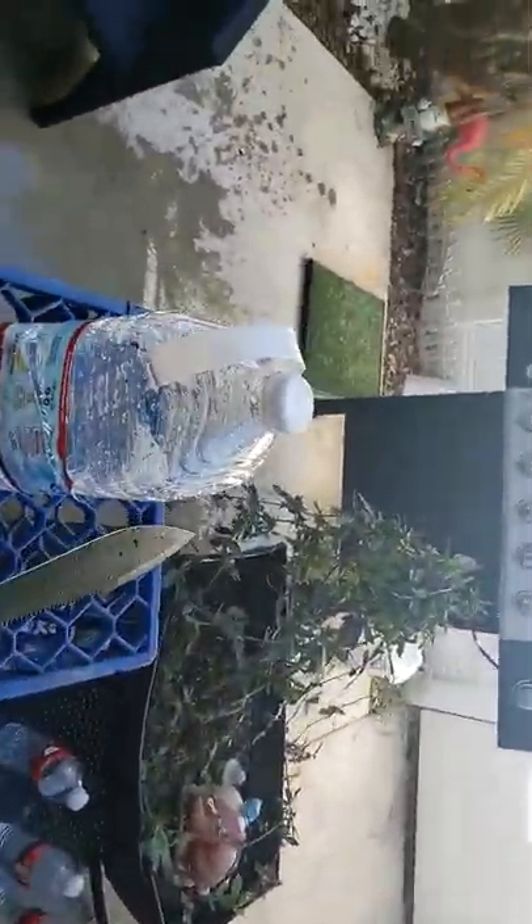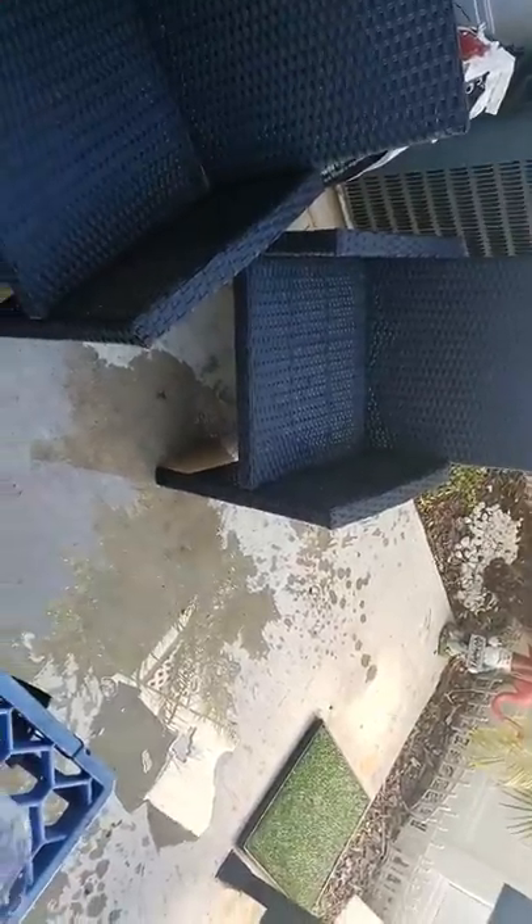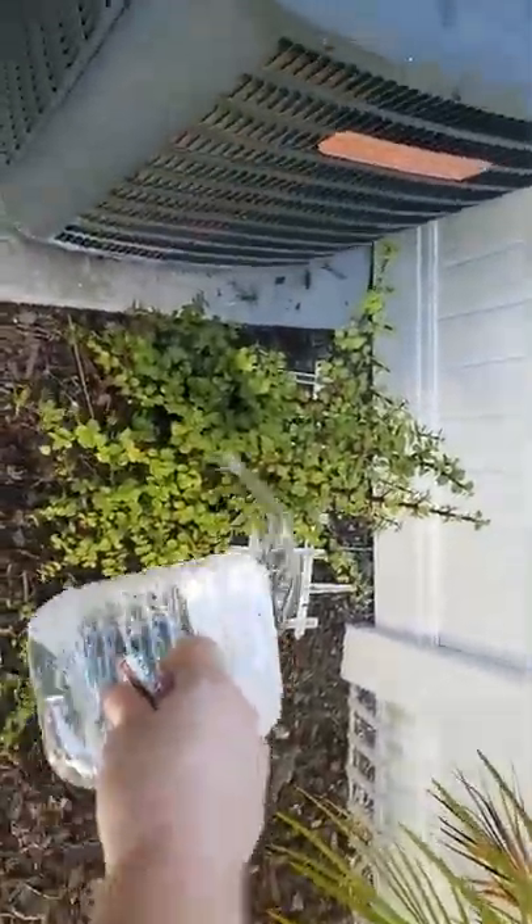Still have some water available here — let's water the plants. Waste not, want not and all that. That was tap water so it's already questionable anyways.